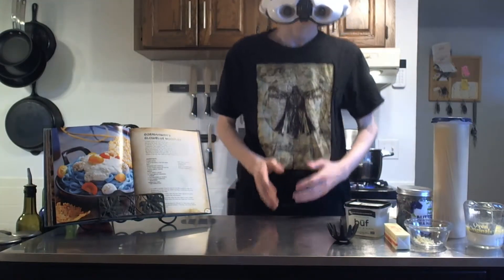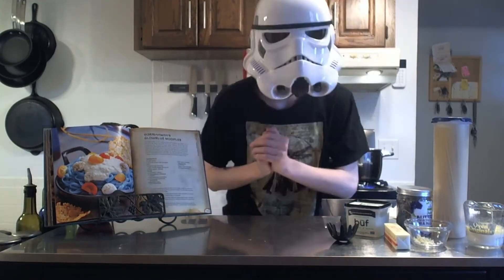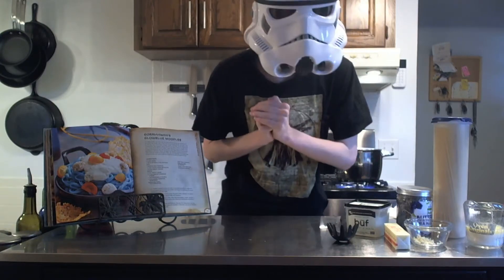Hello, it is I, IR Smart, and welcome back to the best cooking show ever, Cooking with IR Smart.